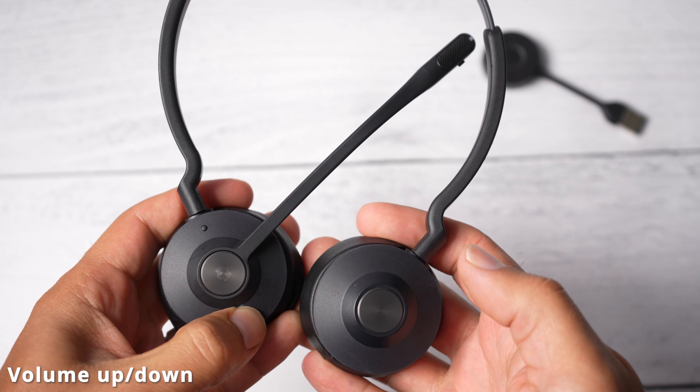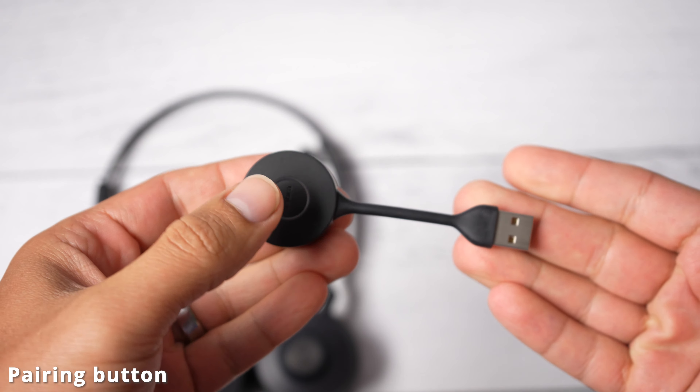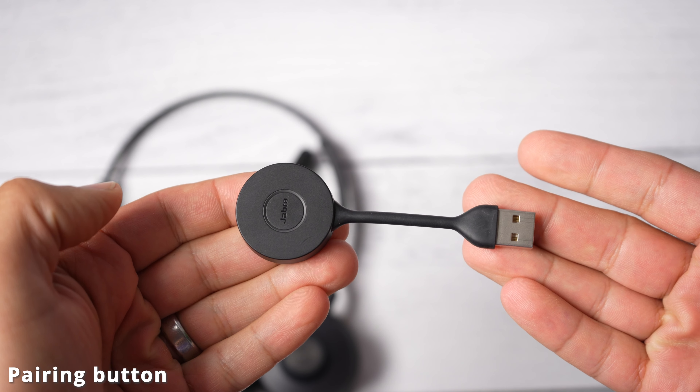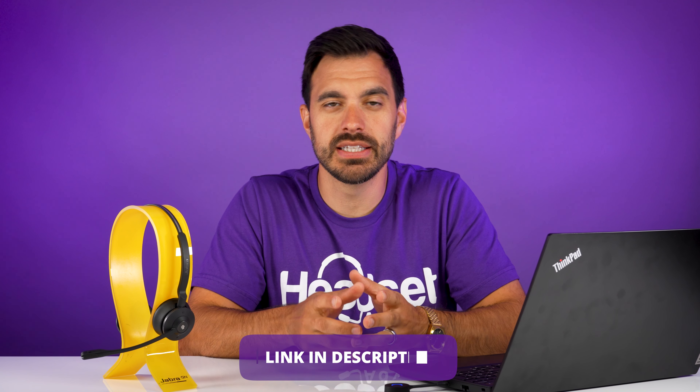On the headset, you have access to quick controls: volume up, volume down, answer or end, and if you're using the Microsoft Teams version, you can press the answer/end button to launch your Microsoft Teams client, plus a mute button. On the USB adapter, there's also a pairing button. If you want to adjust settings further, I highly recommend the free software Jabra Direct, downloadable from the Jabra website — the link will be in the video description below.